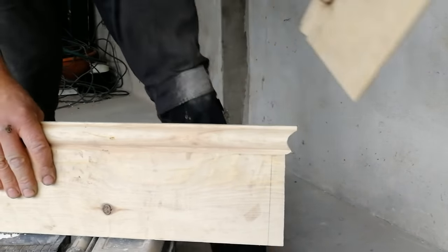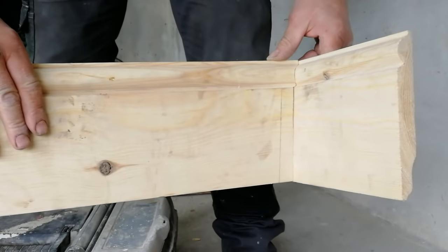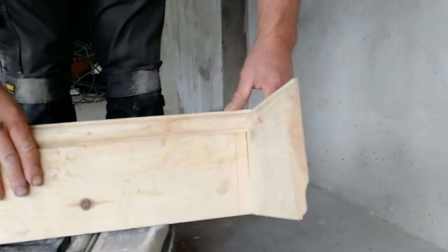So if I get the off-cut piece and place it up to it — okay. And that's how you do a butt scribe. What I'll do is just put it against the wall and we'll see what it looks like.